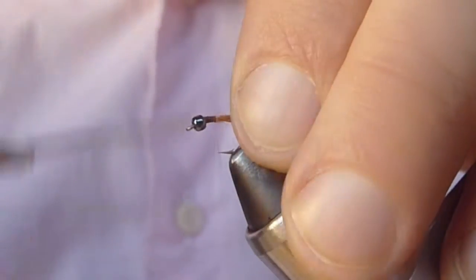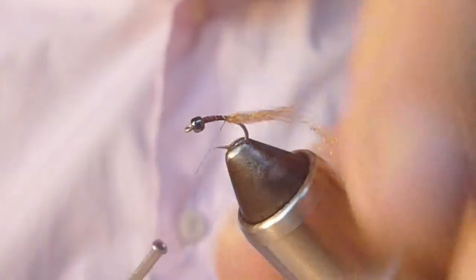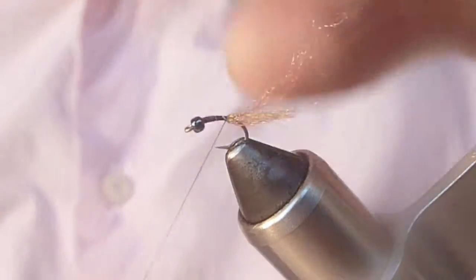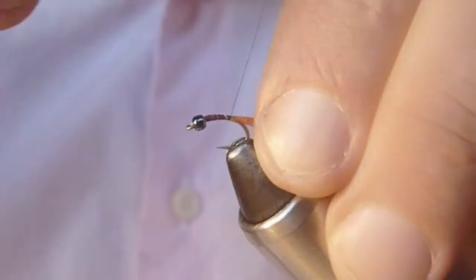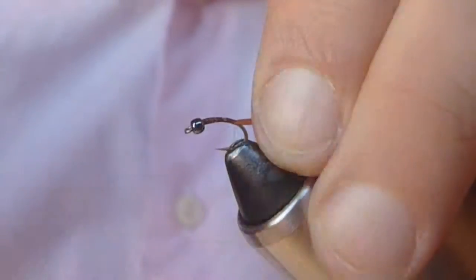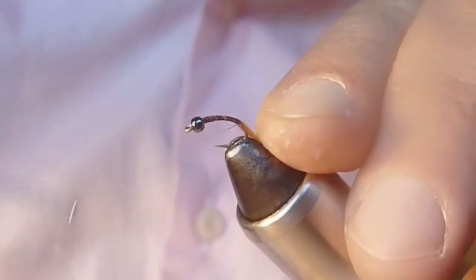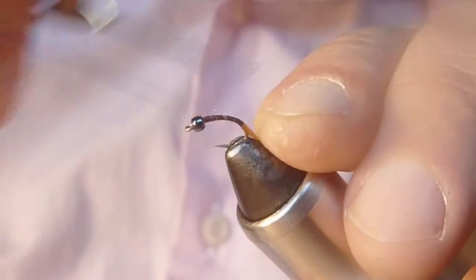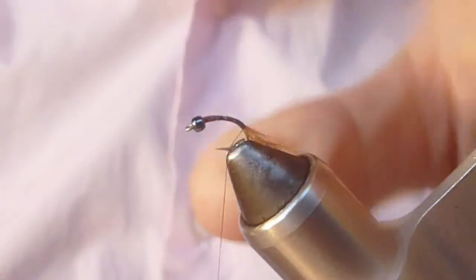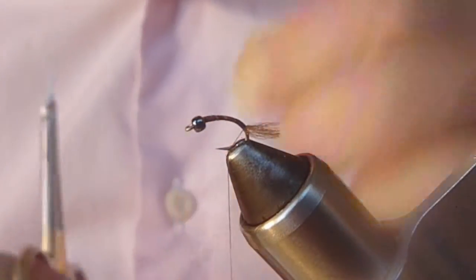The abdomen is dark brown. This is a shuck, so in the water with some light shining through it, it would probably be a nice amber color. Bring my thread back to about halfway down the bend of the hook. I like to trim this relatively short, no more than about an eighth of an inch.